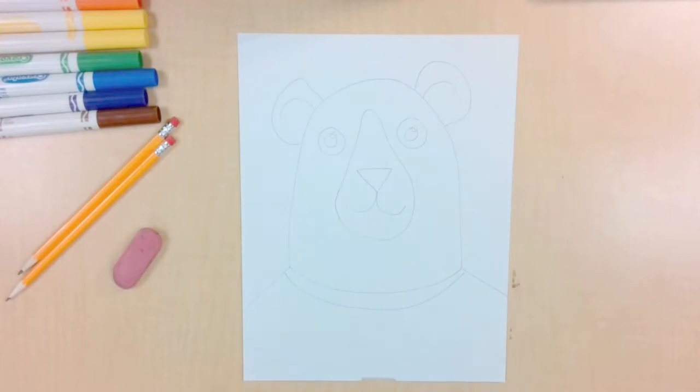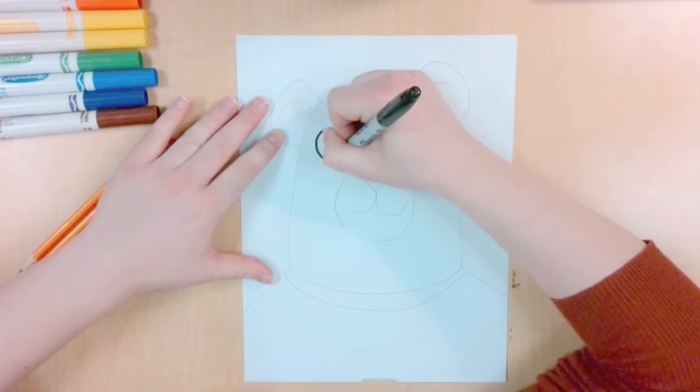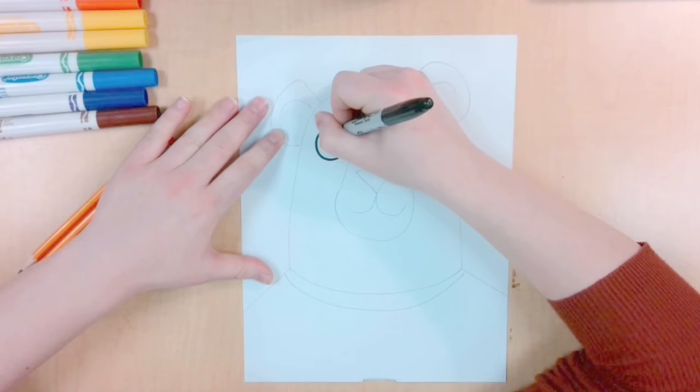Carefully trace or follow all of your lines with a dark colored marker. I'm using a black marker to make it stand out, but you could use other colors if you do not have a black marker.